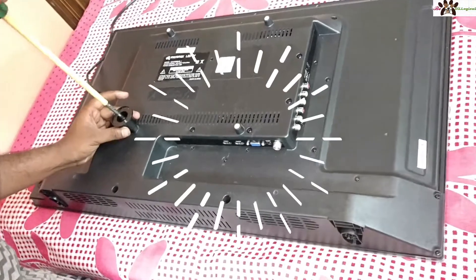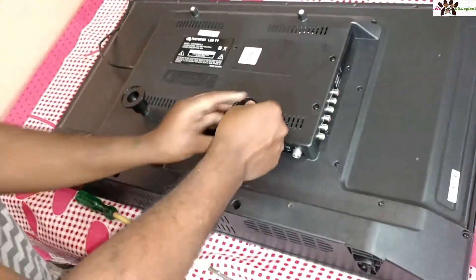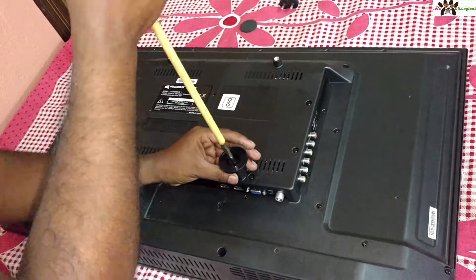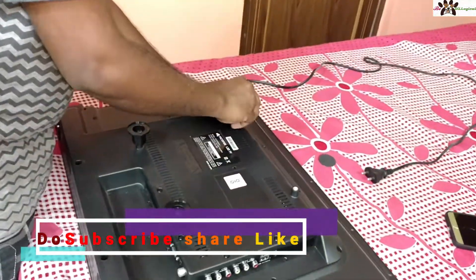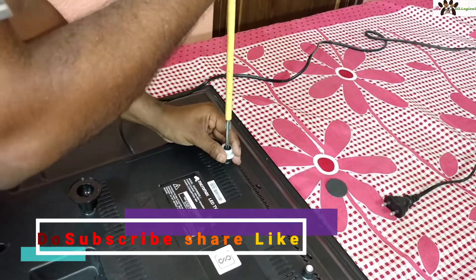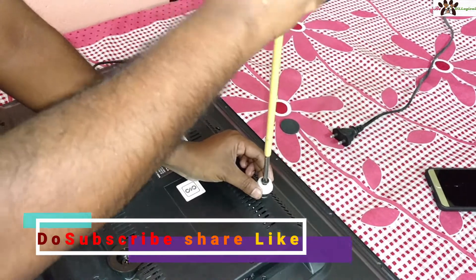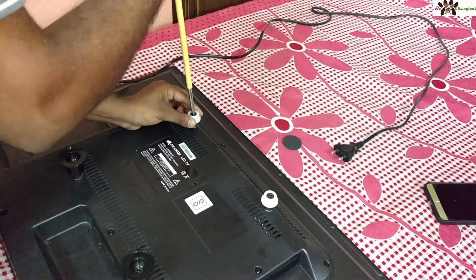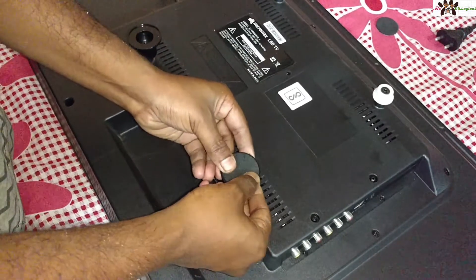I will show you step by step how you can fit this. You have to fit this one that way, then place another piece like this and put it in position. Adjust and put it up for safety purposes.